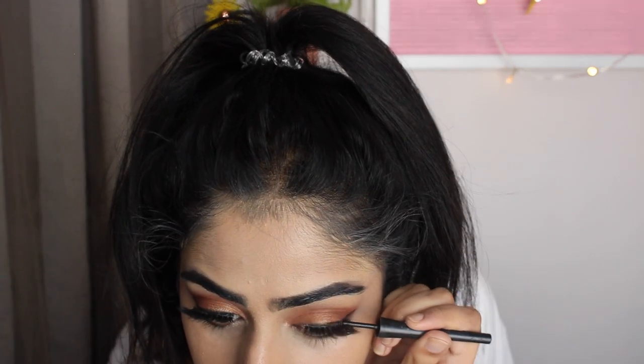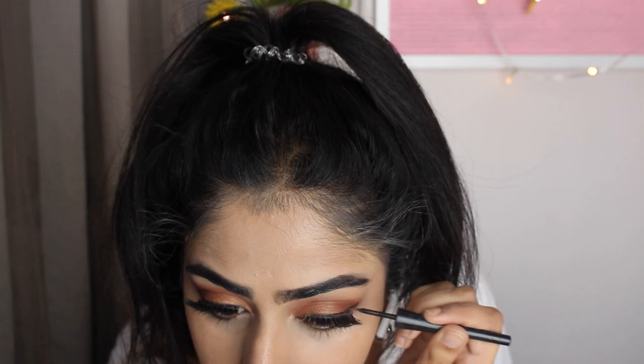Then just going back in with that eyeliner and making sure you can't see the glue. Now I'm just setting my face with powder — I don't know what powder it is — so there we go.